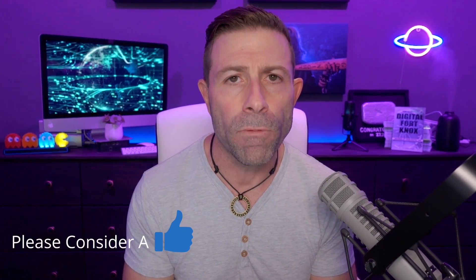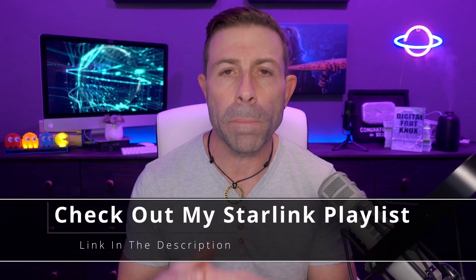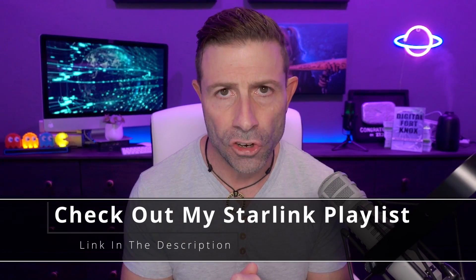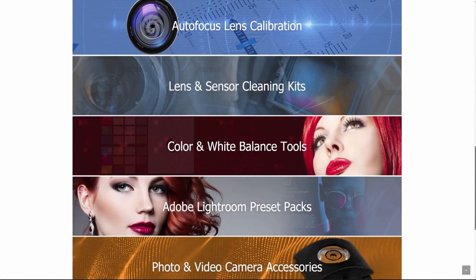If you enjoyed this, please throw this video a thumbs up — that would be very helpful. If you haven't seen any of my other Starlink coverage, I'll put a link in the description to the playlist of all of the Starlink coverage I do. If you haven't subscribed to the channel yet, please subscribe and click the bell so you get notified when I go live or a new video comes out. Down below I'll put a link to all the products I use in this video. Finally, head over to my website jchristina.com where you can find all of the photography tools I've invented.